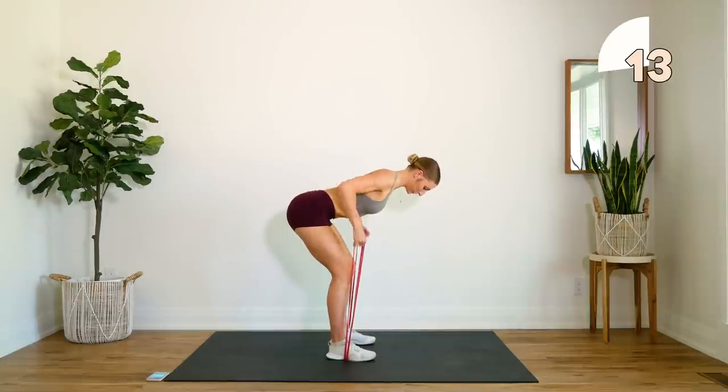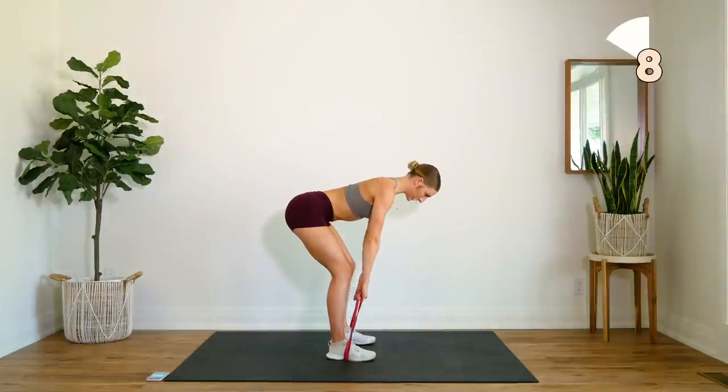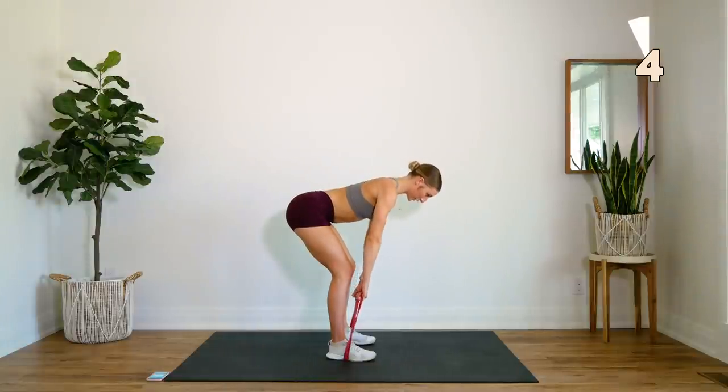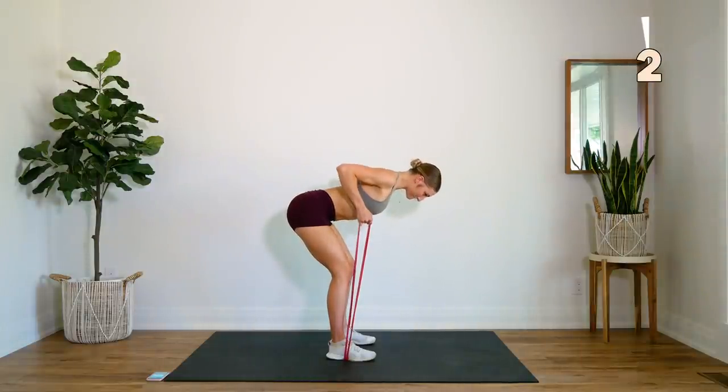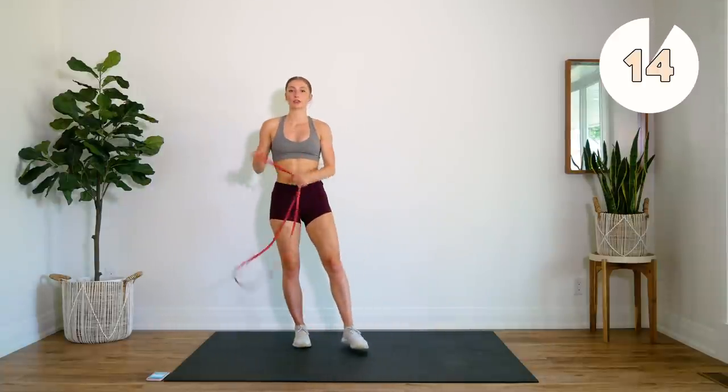Let your back do all the work. Try not to pull so much with your hands or your forearms. Next up we're going to do some tricep extensions.